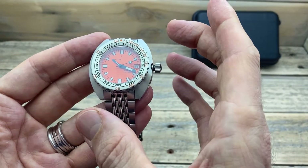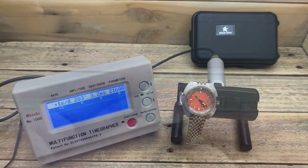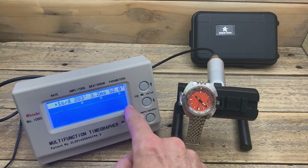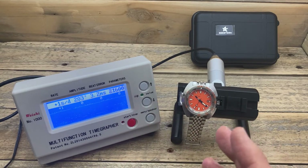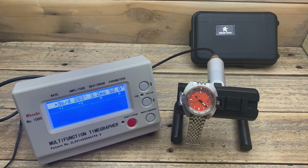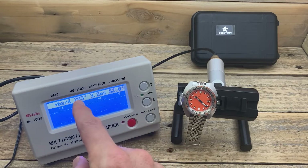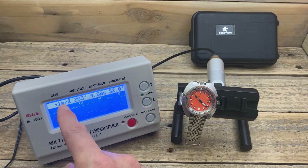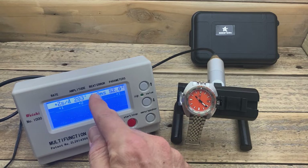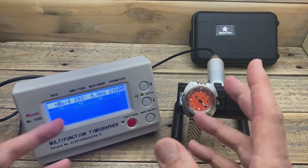I have seen a lot of Japanese NH movements on the TimeGrapher, but it's always interesting to see the differences. This one is not looking great — there's snow all over the screen, which is not fantastic. That's indicating movement issues, and it's obvious when we look at that 3.2 beat error. It needs to be under 1, otherwise there is an issue, and that's what's creating all this snow. It's running at 21,600 vibrations per hour; amplitude is a little low, sitting around 0 to plus 5 seconds. From a daily wearing perspective, plus 5 seconds is fine, but that beat error is not a good sign — so that is a little bit disappointing.